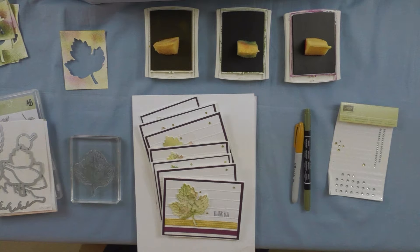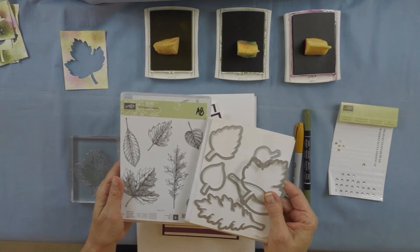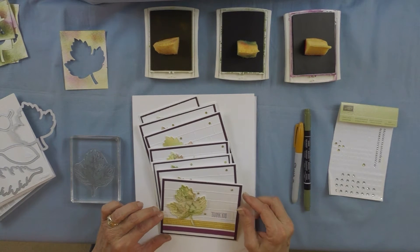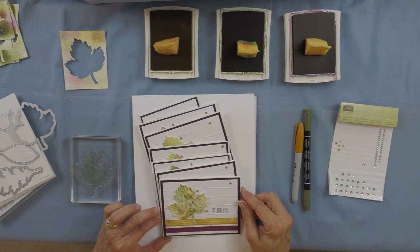Hey there stampers, it's Anne from stampmaven.com. Today I wanted to show you what I've been working on in my stamping studio. I'm involved in a leaders swap for convention and I have to make 80 cards — they're all going to be the same. I wanted to use one of our new stamp sets, Vintage Leaves, and the coordinating framelits. I've decided to use fall colors: hello honey, mossy meadow, and blackberry bliss.